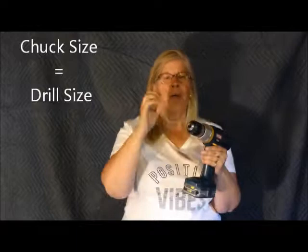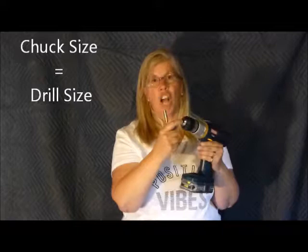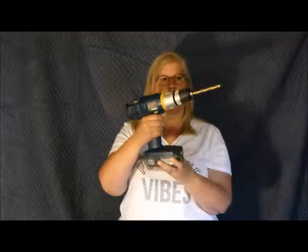Now I want to talk about the chuck. This is a half-inch drill — the reason it's called that is because the maximum diameter drill bit that you can fit into this chuck is a half inch. If you need to drill a hole that's bigger, there are other tools for that, like a spade bit, but we'll talk about that in another video. As I rotate this chuck, you can see the teeth getting larger or smaller. To insert a drill bit, I put it in, tighten down the chuck, and now it's secure. You tighten and loosen it by spinning the chuck sleeve.